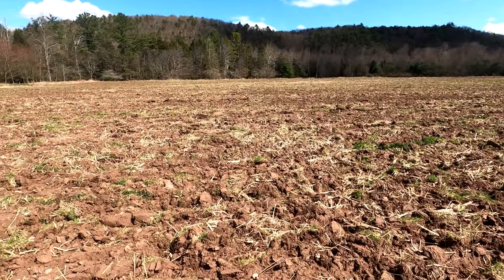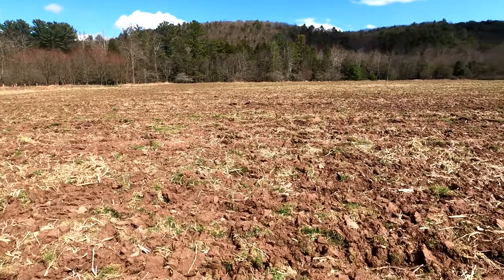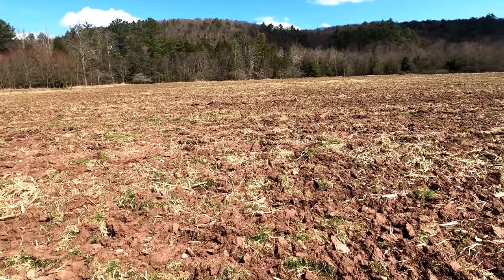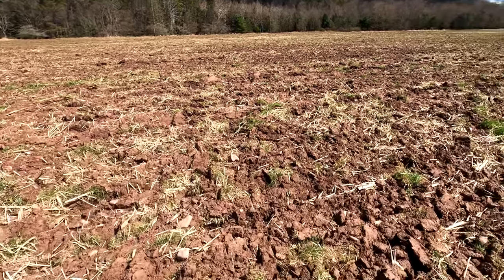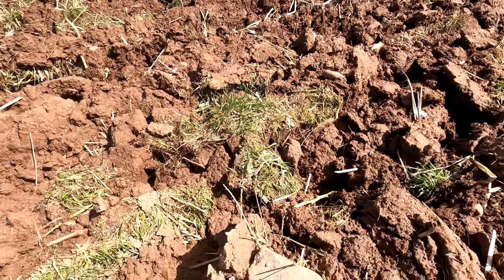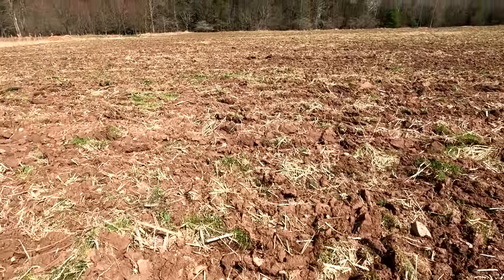So we're going to start looking, hopefully we can find something cool. When we're out arrowhead hunting, first off we're looking for a particular color. Arrowheads are made of flint, at least in Pennsylvania, and flint is a blackish-gray color, which is going to be a lot different than normal creek stone, which is whitish-gray. So that's the first thing we look for.